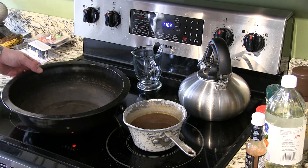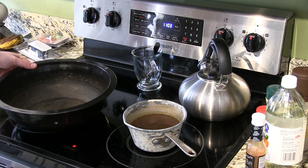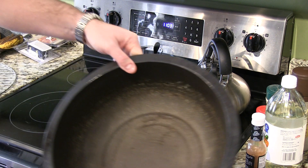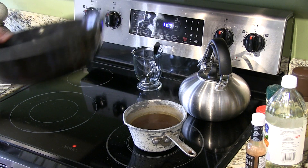Hey y'all, Irick Skye here. When you're smoking meat, it's important to have a water pan. In my case, I'm using a Brinkman Electric smoker, so this is the water pan that came with it.